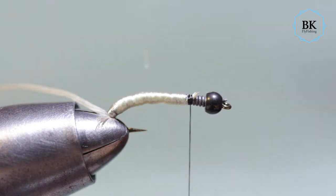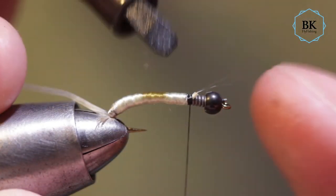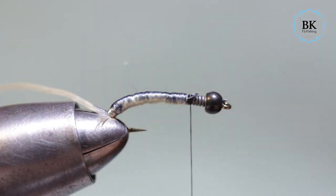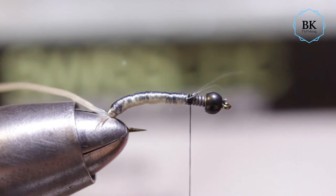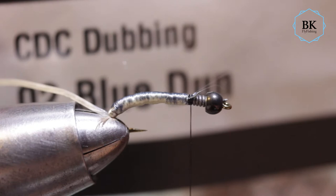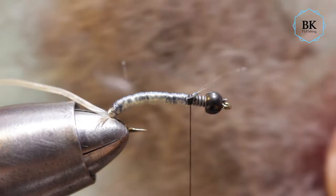I'm going to paint the back with a marker so it will be darker on this side — just some grey, use whatever you like. While wrapping the catgut I will also add some dubbing on it to make a hairy body look. This is CDC dubbing — Blue Dun — from Swiss CDC.